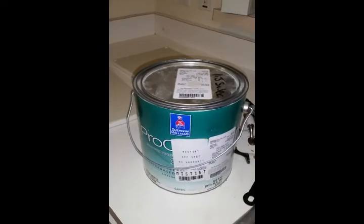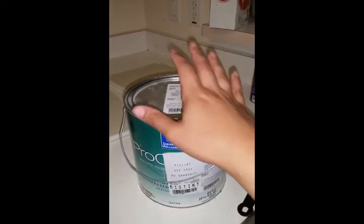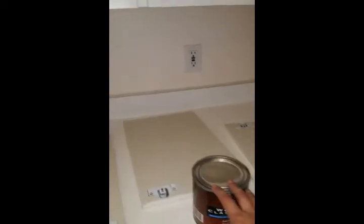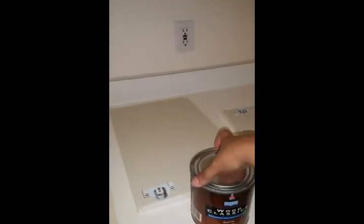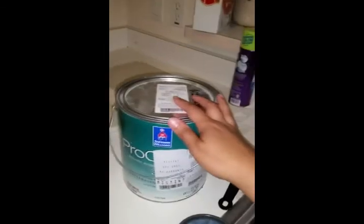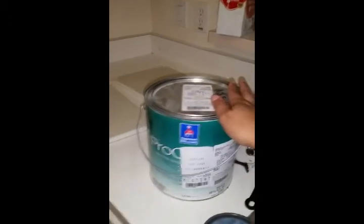I did want to reinstate that I have already done two coats of the Pro Classic on these doors. The clear is actually going to be the final step to finish the inside of the doors. It's pretty self-explanatory — you just paint it on the doors.